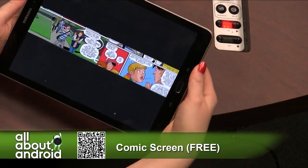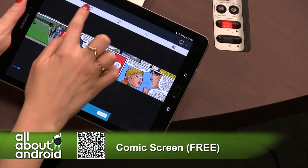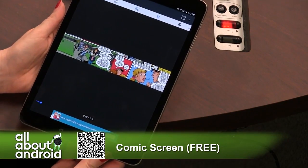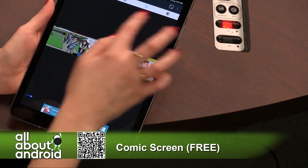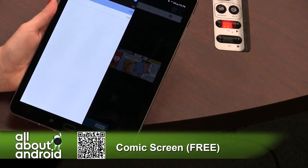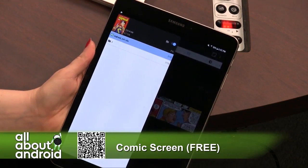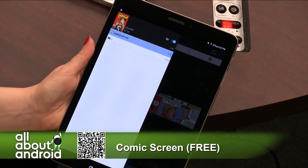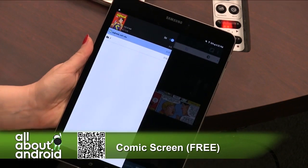It also has a little button that just instantly adjusts the brightness for you if you don't want to set that up in your notification shade. It's just an all-around super easy to use app. Everything's available right there. Comic Screen.